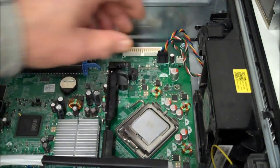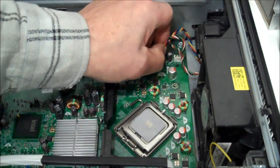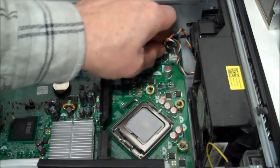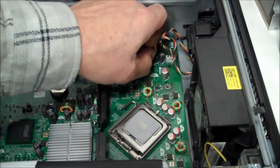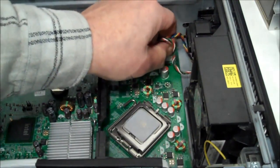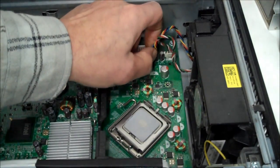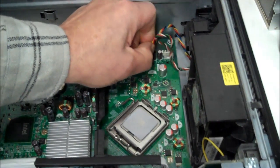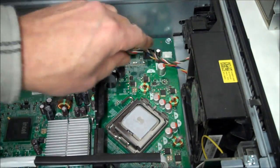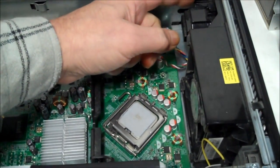Now we're gonna unhook these wires carefully. There's a little clip in the back that you gotta squeeze. Now that those two wires are loose, we have a clip up here.